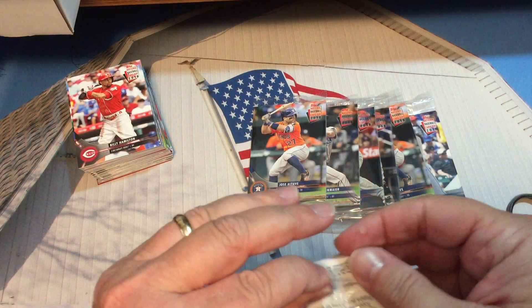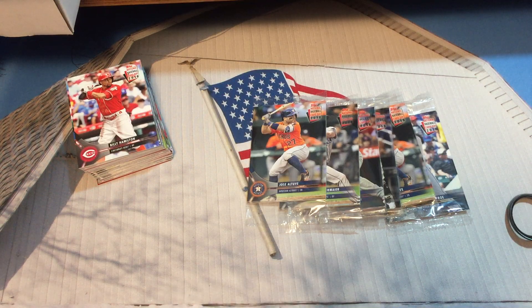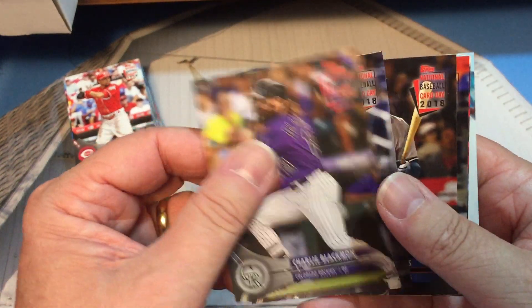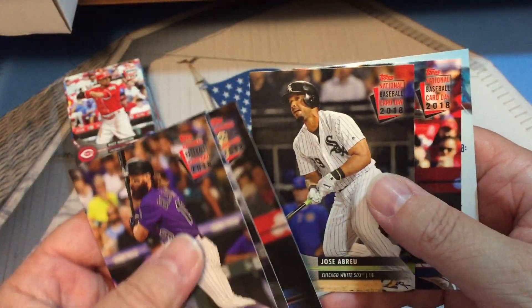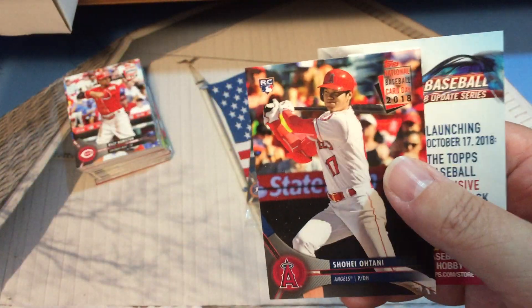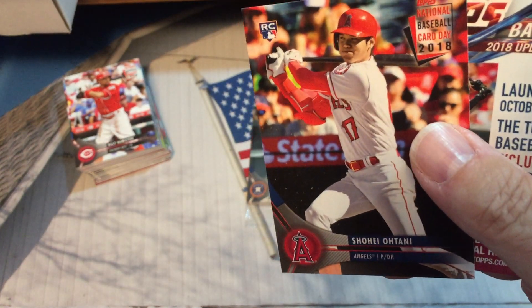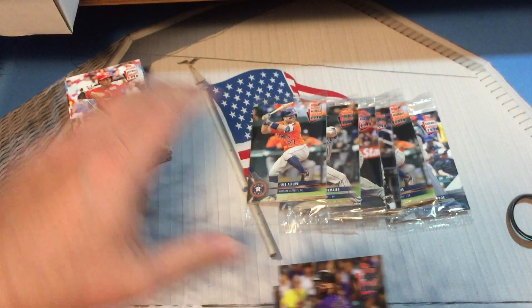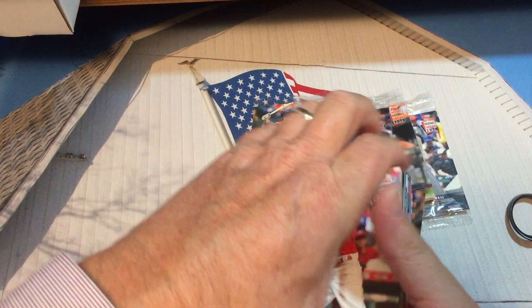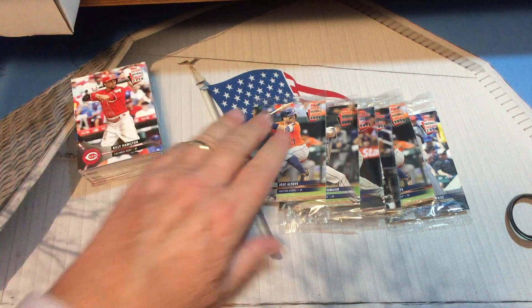Charlie Blackman is our trigger card. Josh, Didi, Abreu, and Shohei — and that card looks pretty good, I don't see any issues with it. My goal here is to send a few of these Ohtanis away to get graded.